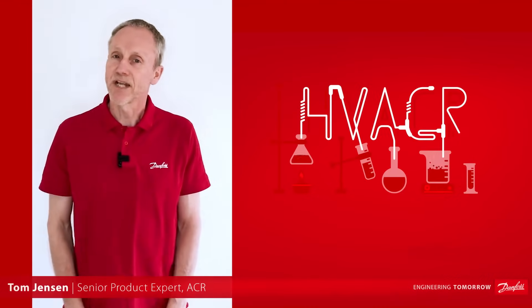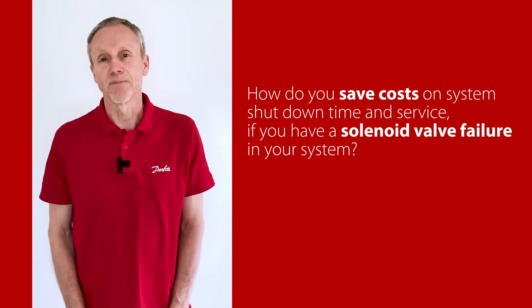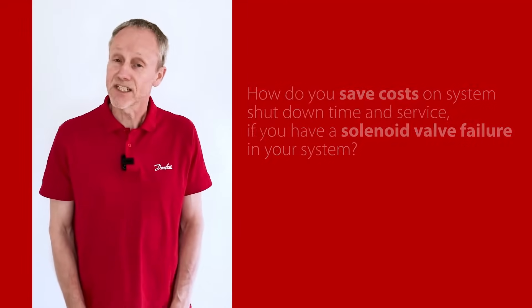Hi there, I'm Tom from Danfoss Climate Solutions. How do you save costs on system shutdown time and service if you have a solenoid valve failure in your system? Well, to answer that, have a look at this video.